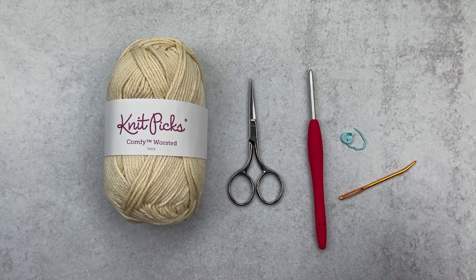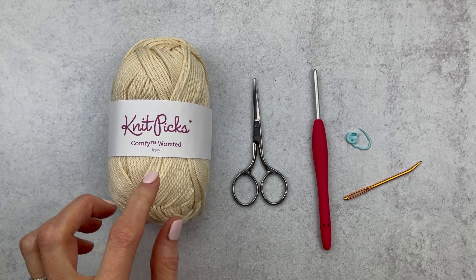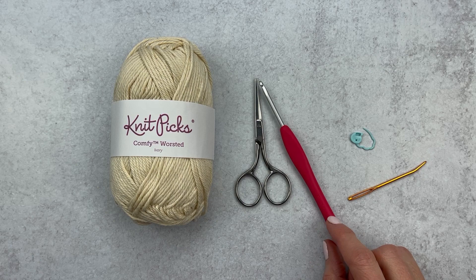We are going to grab some supplies. We're going to grab some yarn — I like to use the yarn that I made my amigurumi in. In my case it's Comfy Worsted Yarn by Knit Picks, but if you made your ami in a DK or even a bulky weight yarn, use that size yarn. We're going to grab some scissors and a hook that you use to make your amigurumi — in my case it's a size E. You can use the exact hook size or one right around there. We're also going to grab a yarn needle, an optional stitch marker, and here is my little friend Briggs the Bear — he's going to be my model today.